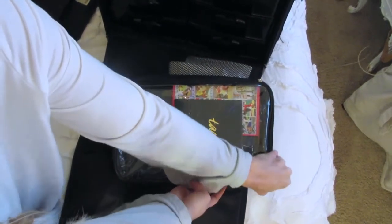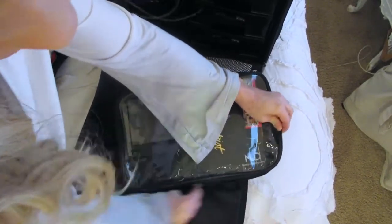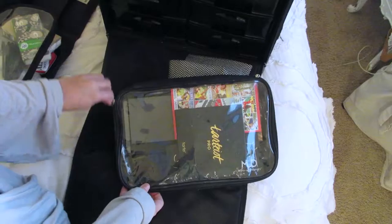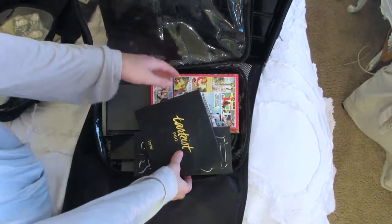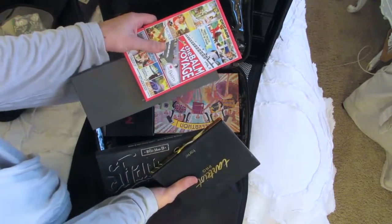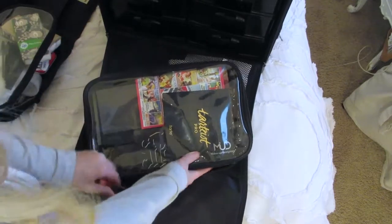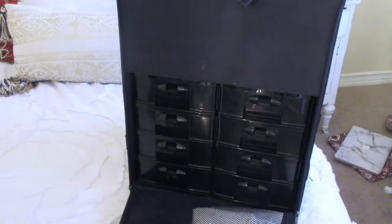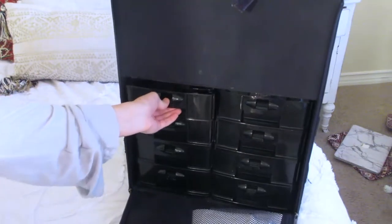And then lastly on the very bottom I have this big guy, which I love — it fits so many things. In here I basically just have palettes because those can take up a lot of space. Like I said, it's really like playing a game of Tetris; you just have to figure out the best way to stack everything. That's how I have all those palettes stacked.